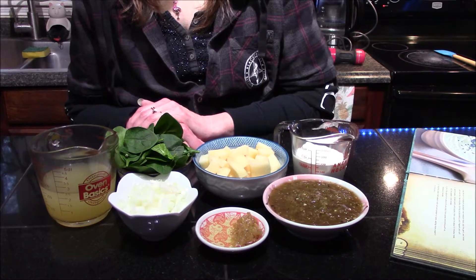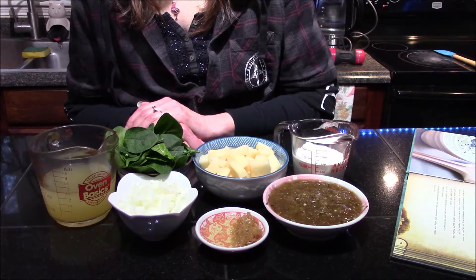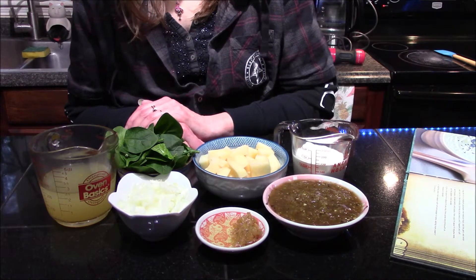Hello and welcome back to my kitchen. Today we're going to be making the Topato soup from the Star Wars Galaxy's Edge cookbook.